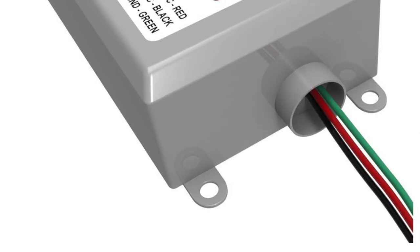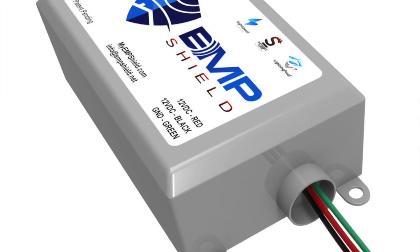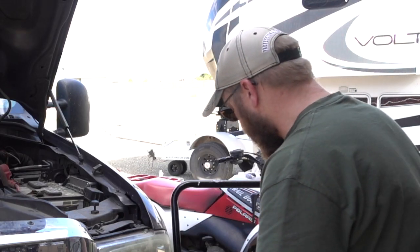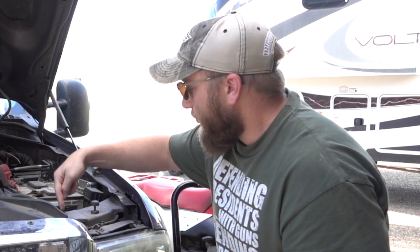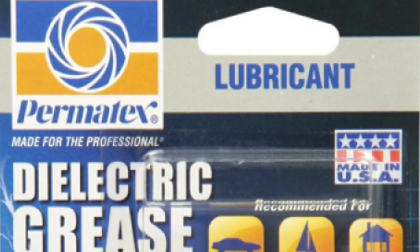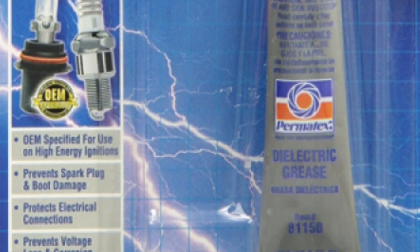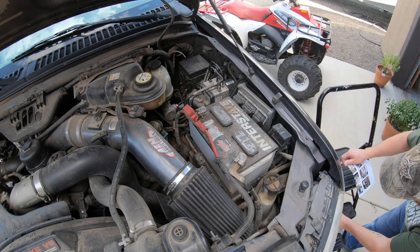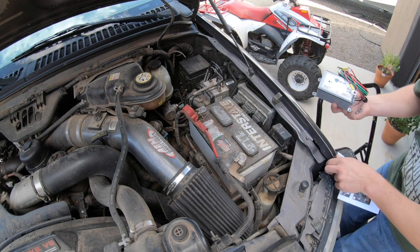All right guys, here it is — the 12-volt EMP Shield. The only tools I'm really needing to accomplish this are a small set of sockets to undo the bolts on my positive, neutral, and ground, and some cleaning devices including some dielectric grease. That's always very good to have when you're working with a vehicle, battery, and electronics.